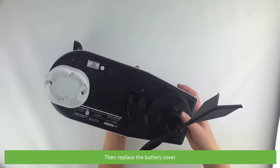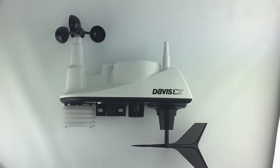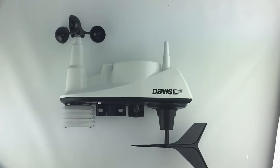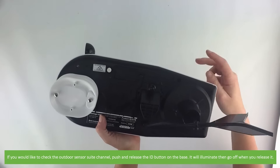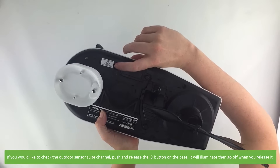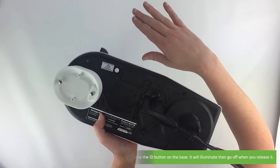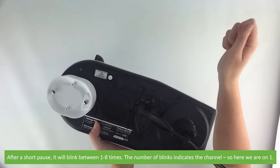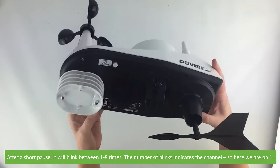Then replace the battery cover. To make setup easy, both the console and sensor suite are set to the default transmitter ID of one. If you would like to check the outdoor sensor suite channel, push and release the ID button on the base — it will illuminate and then go off when you release it. After a short pause it will blink between one to eight times; the number of blinks indicates the channel, so here we are on channel one.